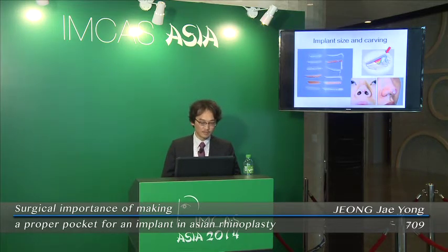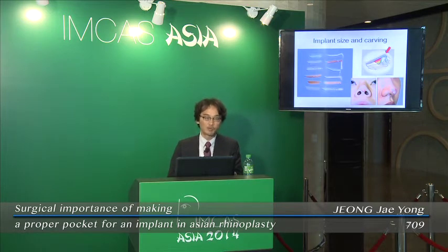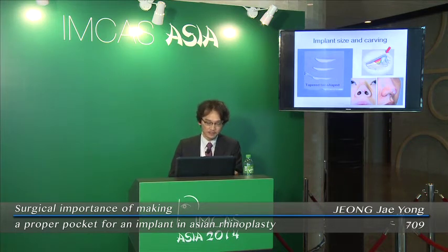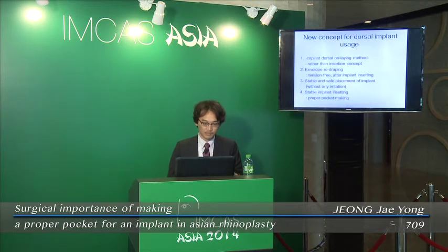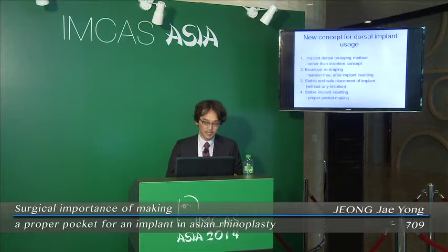L-shaped or heavy tip-shaped implants can give physical stimulation to the tissue destructively. Nowadays, L-shaped implants are out of trend in Korea. I usually use high-soft silicone implants and always carve them for an appropriate shape. The implant shape has to be tapered — thinned in thickness toward the tip. I call this the tapered tail-shaped implant. This is a new concept for dorsal implant usage, allowing stable shape placement and stable implant in-setting.